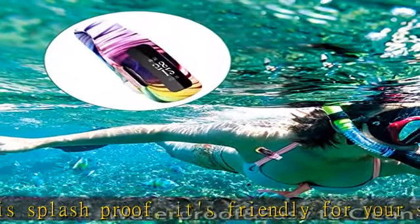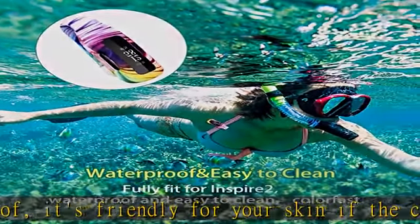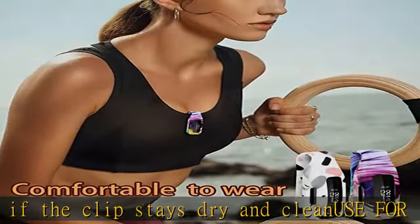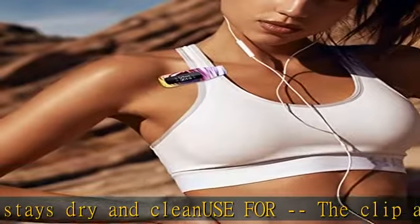Attention: Make sure the tracker display faces outward when clipped to your bra. You should change on-wrist mode to on-clip mode before you insert the Inspire 2 tracker into the clip accessory. Check the description to get this product today at the best price.